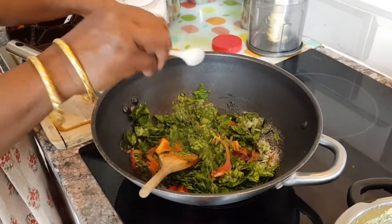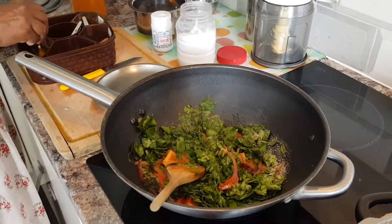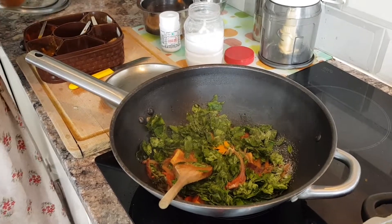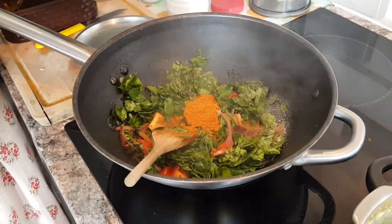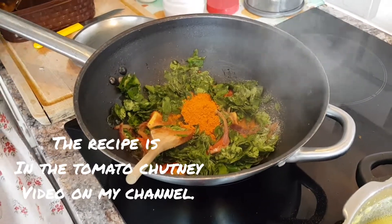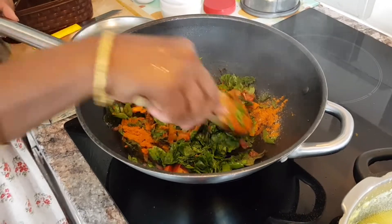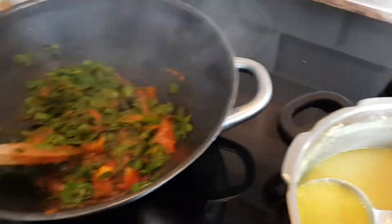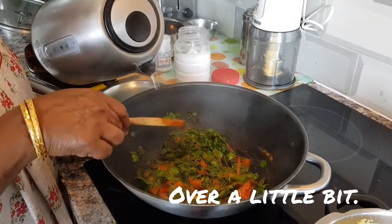Add a little bit of salt, some turmeric, and our family chili powder. It looks like a lot but it actually isn't very spicy in terms of heat. Mix it all thoroughly once you've added all the powders.